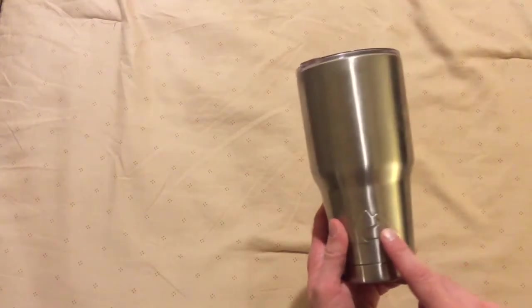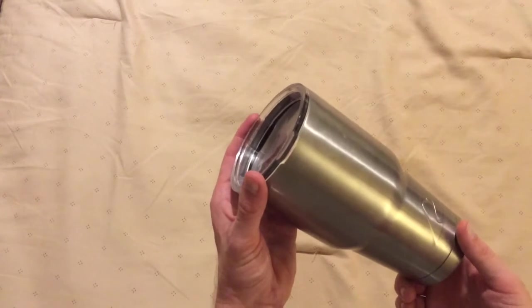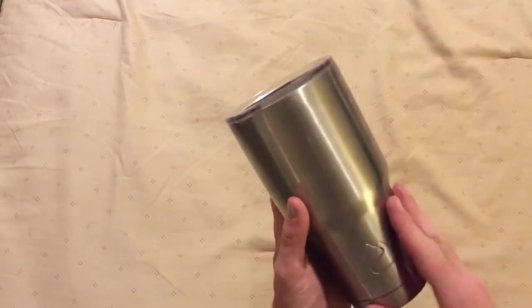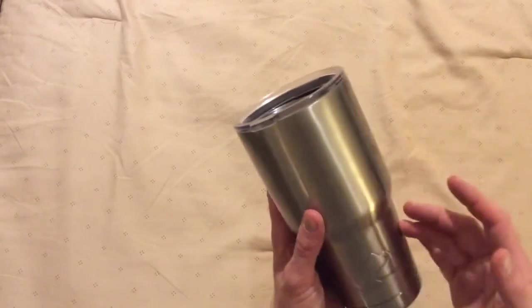This is the 30 ounce Ozark Trail Tumbler. It comes with a lifetime warranty and is sold at your local Walmart. My family has come to love these — we like using them for water around the house. My wife likes taking water to work, and they also work with hot drinks or cold drinks.